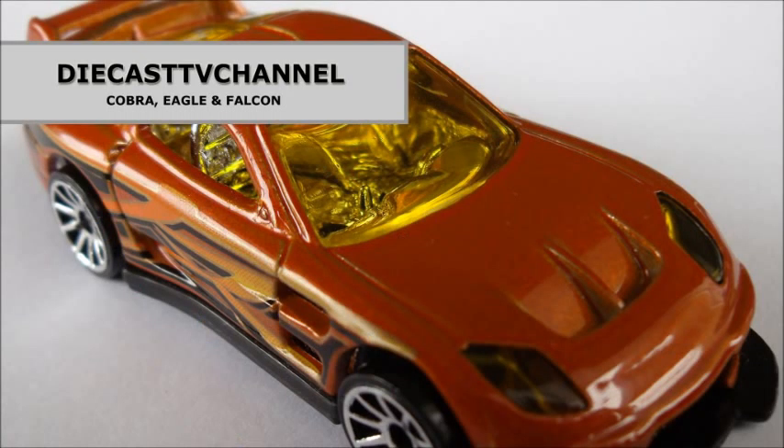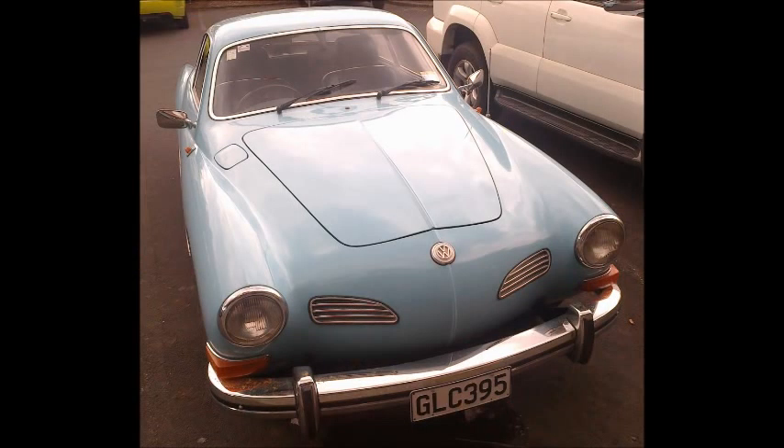That's it for episode 54 of DCTV Channel. Thank you to all of our channel viewers and subscribers for watching. Before we go I have a treat especially designed for our super friend, Mr. Sensitivity. It's a beautiful Volkswagen Karmann Ghia.